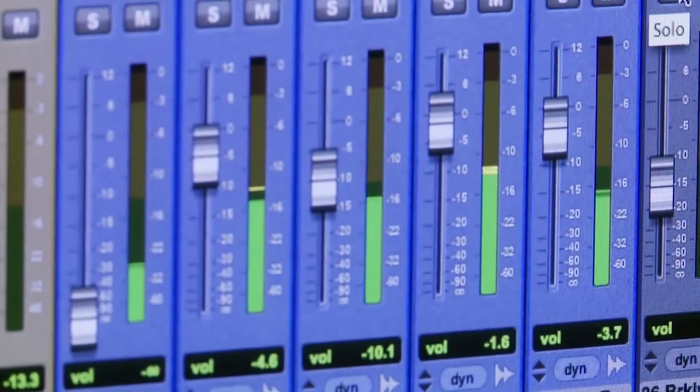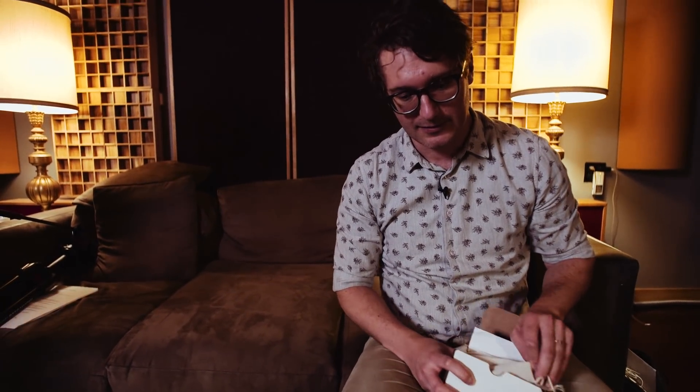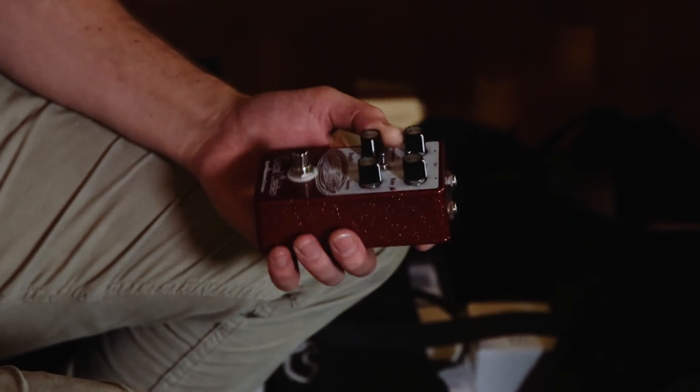Maybe you don't hear it, but one of my favorite things to do with sounds is just give it that little bit where when you listen to a record you're like, 'Oh, that sounds cool, but I don't quite know what they did.' I feel like a little bit of the Grand Orbiter always gives that sense of space — you can go extreme with it, but you can also just have it be a nice little je ne sais quoi.